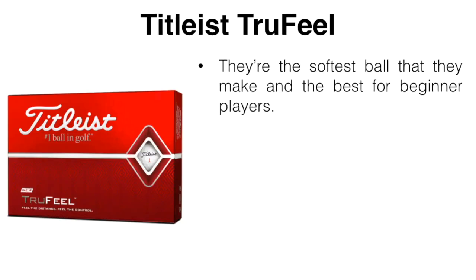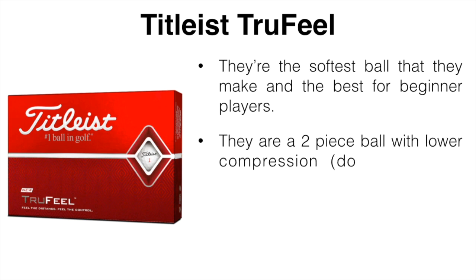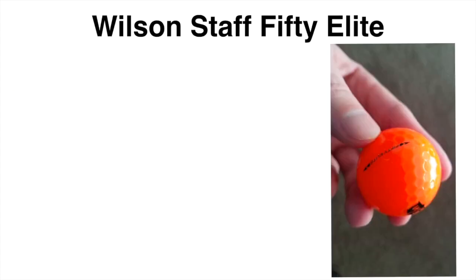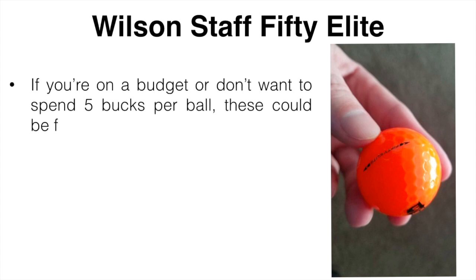The next ball is the Titleist TruFeel. If you're a fan of Titleist products, these should perform the best for you. They're the softest ball Titleist makes and are best suited for beginner players. They're a two-piece ball with lower compression, they have a softer feel, and are designed for low spin off the tee.